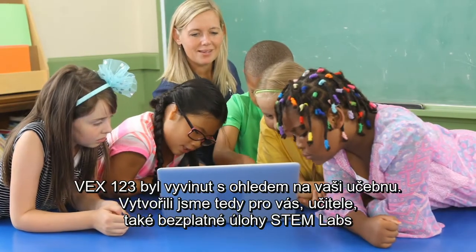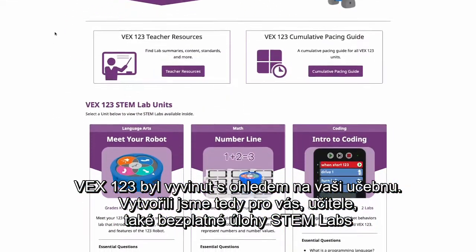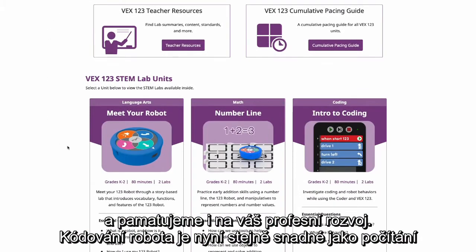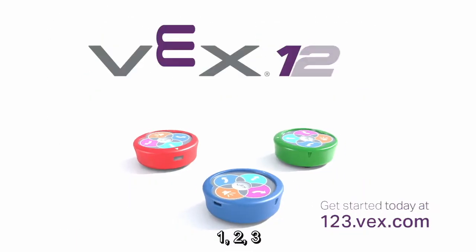VEX-123 was developed with your classroom in mind, so we've also created free STEM labs for you as educators, deepening your professional development as well. And now coding a robot is as easy as 1, 2, 3.